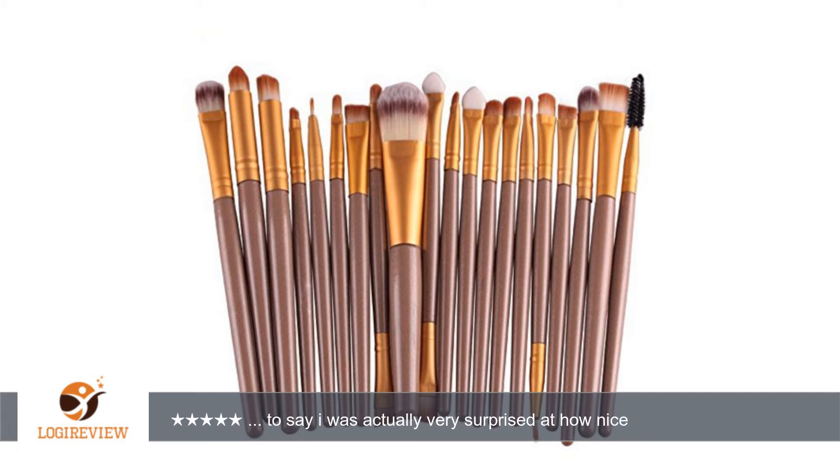I have received these makeup brushes for free or at a discounted rate in exchange for my honest and unbiased review. Hope this review helps — if so, please take a quick vote. Thank you for watching. Please give the thumbs up.